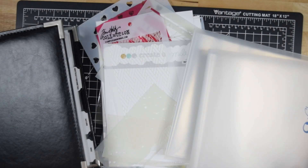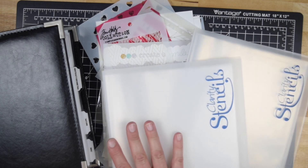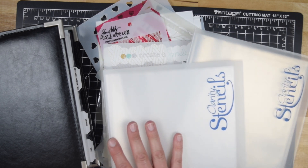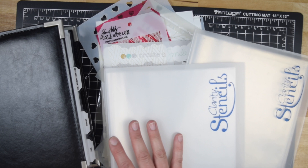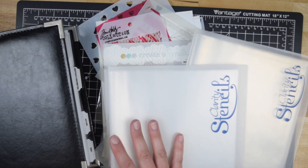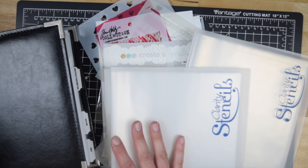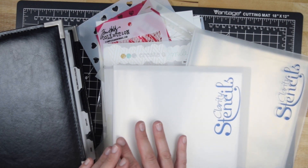Hello crafty friends, it's Jess from JessCrafts.com and today I wanted to share a quick update about stencil storage. I have shared in the past how I store my stencils in these Clarity stencil binders, and for a long time I felt like that was a solution that was working for me, but I realized recently as I've tried to sort of declutter and simplify my craft space to make it more usable and streamlined that these weren't really working for me.